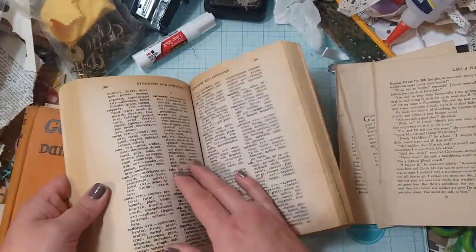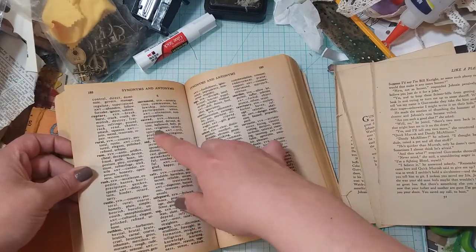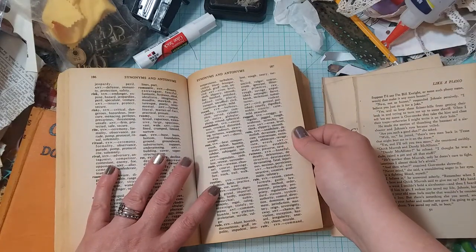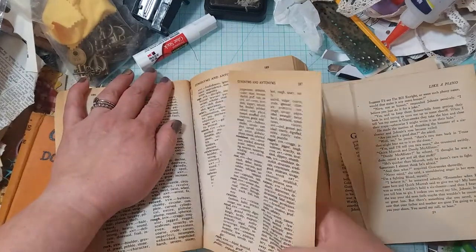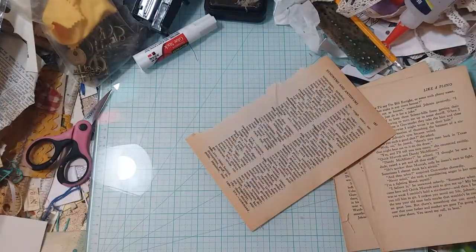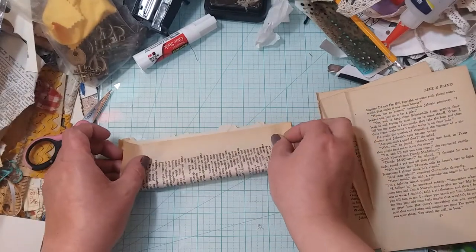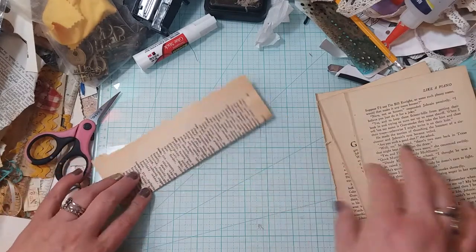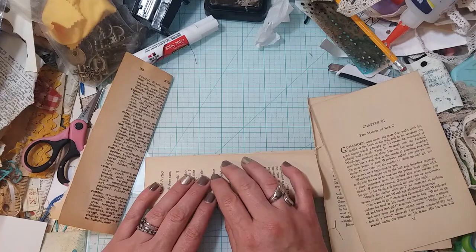Wait, maybe I want to try some of this paper — just to make sure there's no bad words or anything on here. I think it's okay, looks good. So I'm just gonna fold it in half. Today was a long day at work; I couldn't wait to come home.